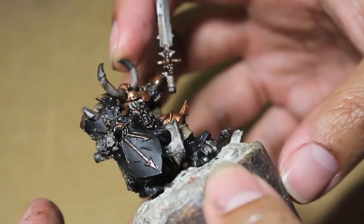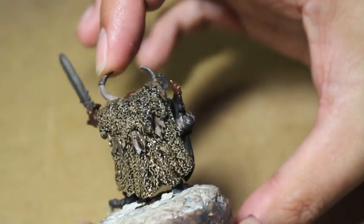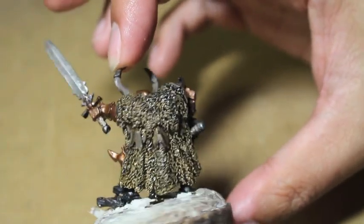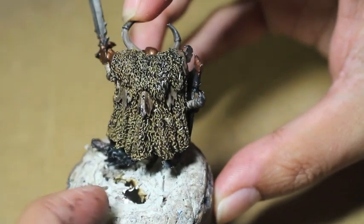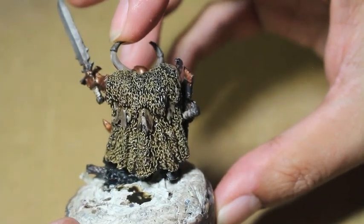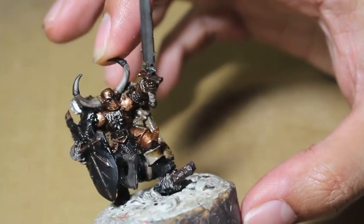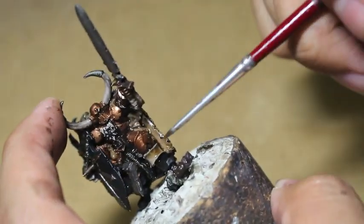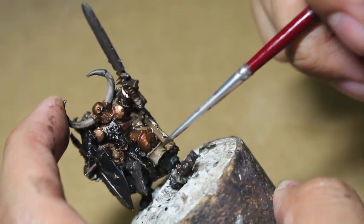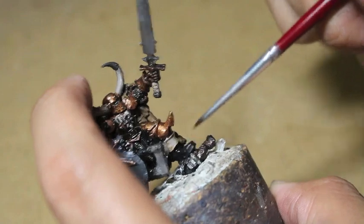You're going to notice throughout this video that I am a little bit out of practice. I've got the zoom set to hopefully catch everything, but getting used to painting again will kind of mess around with that. Also some of the wash, you'll notice I pointed it out, kind of sank to the bottom of the model. So just be mindful about where your paints go, and let's get started and see how we do.